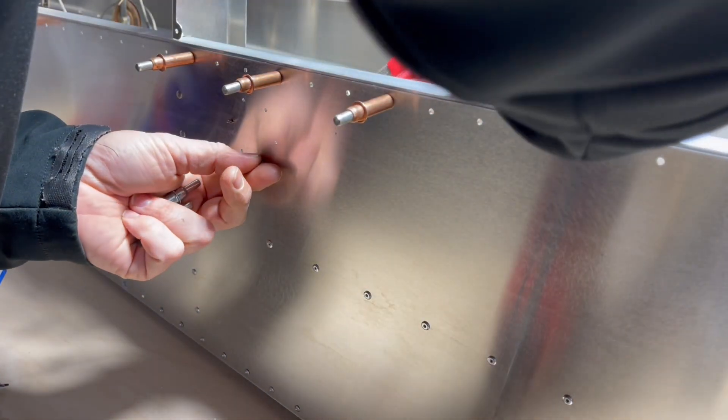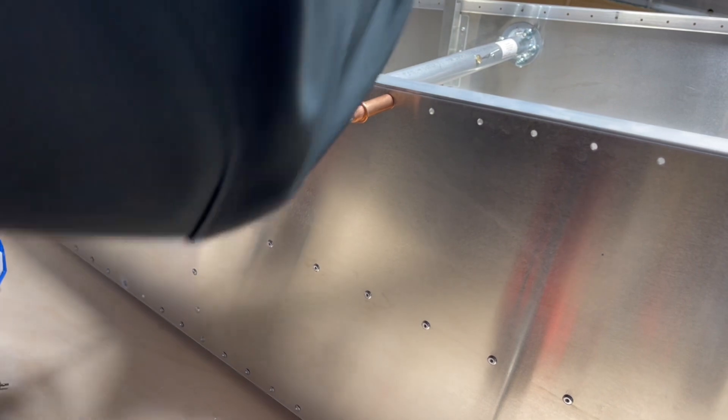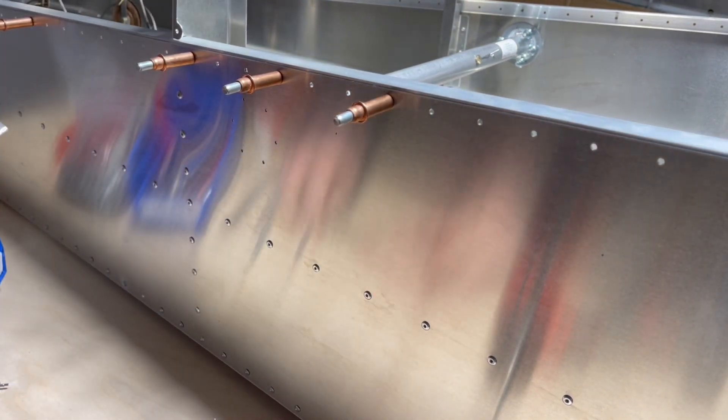Next step is to mark the center of the hole, or the center between all these rivets — all six holes — which should be pretty easy to do since there are six of them.